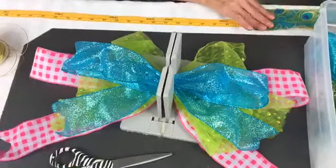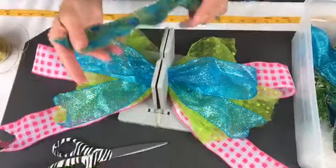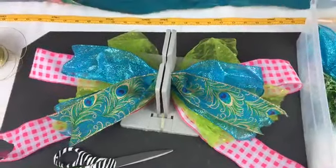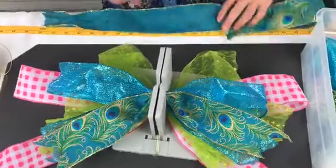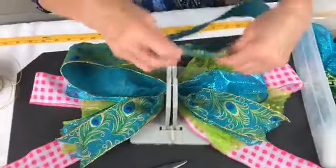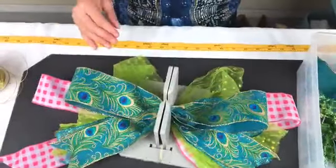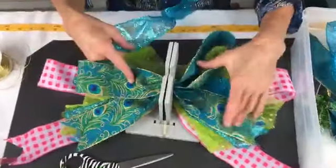Now I'm going to lay this peacock ribbon — 16 inches, already dovetailed — fold it in half, find the center, and scrunch that in. Now this is the same ribbon, two and a half inches wide, 32 inches long. I'm gonna take the right side of my ribbon and put that in first, come back around, take the right side again, put this in, and then scrunch it down.